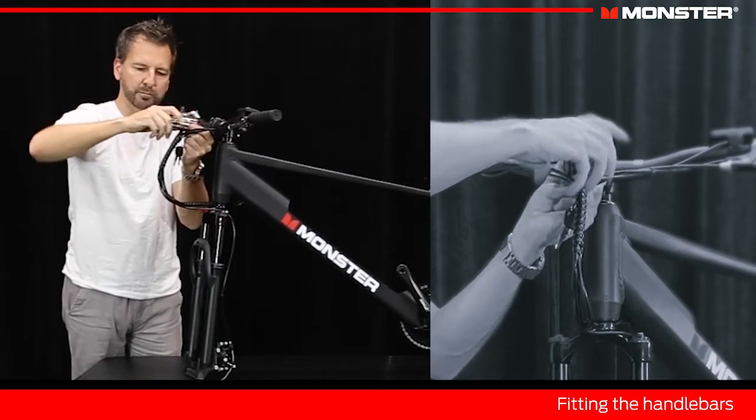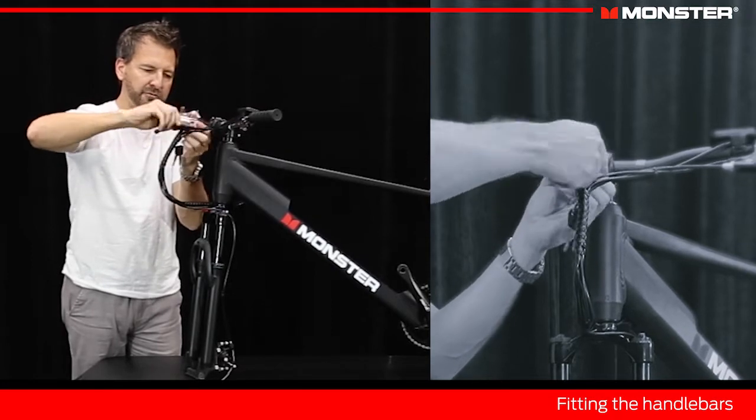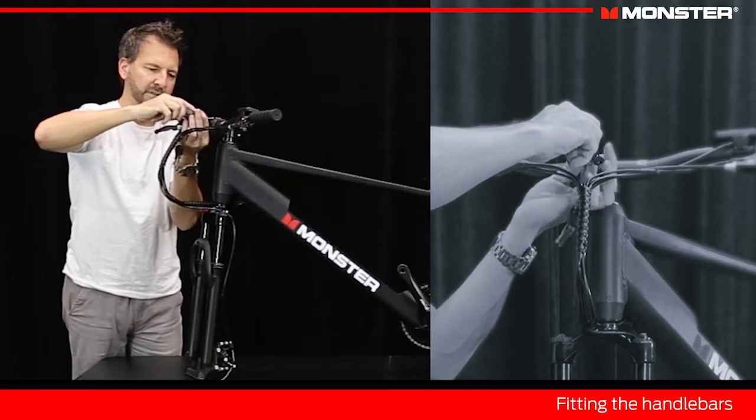You'll also note here that hanging on the cables you've got the keys — this is for your battery. These lock the battery in place, so when you park it somewhere no one can take it. Keeps it secure.